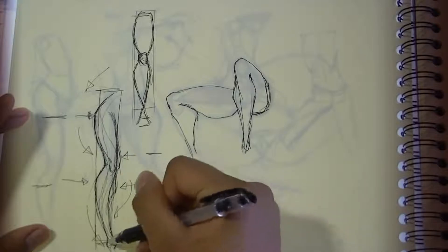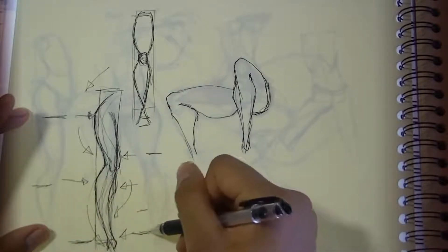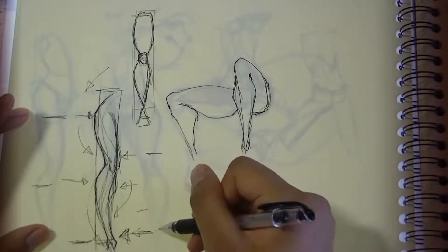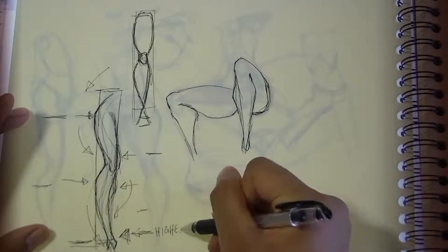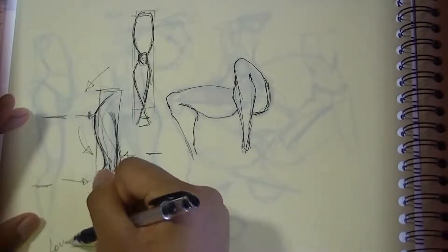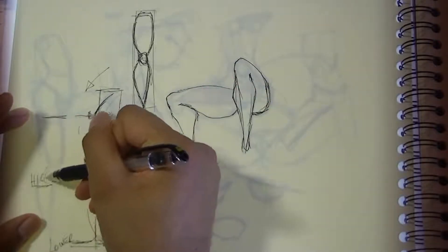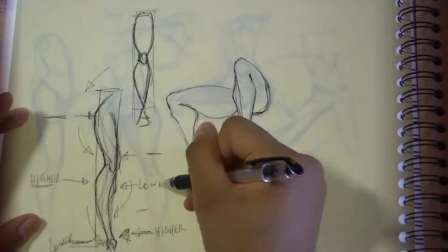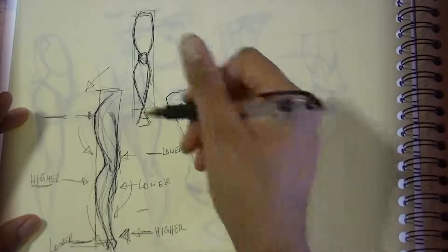The ankles are also at different angles: the inner ankle is higher than the outer ankle. So on the inside, this part is higher, and on the outside, it's lower.